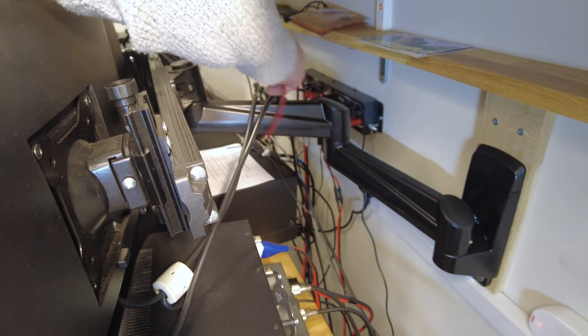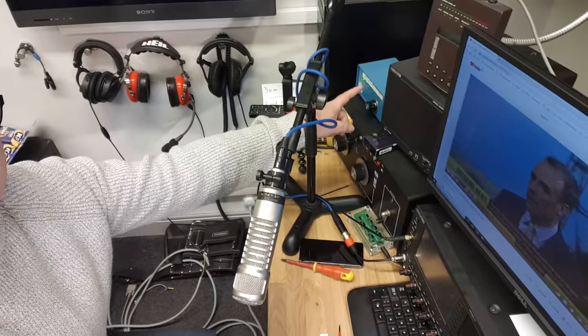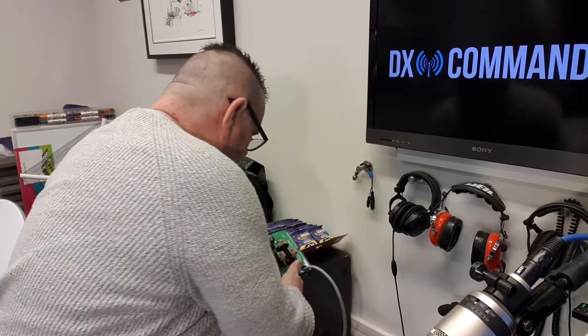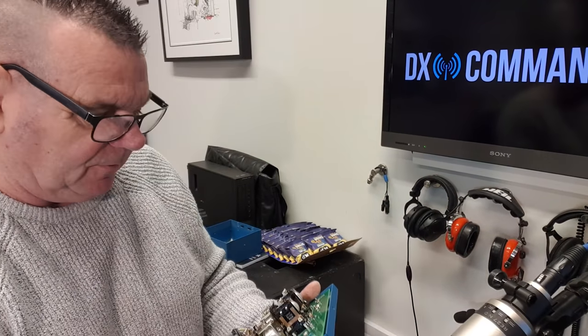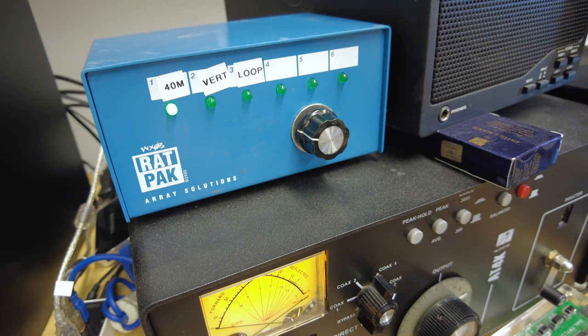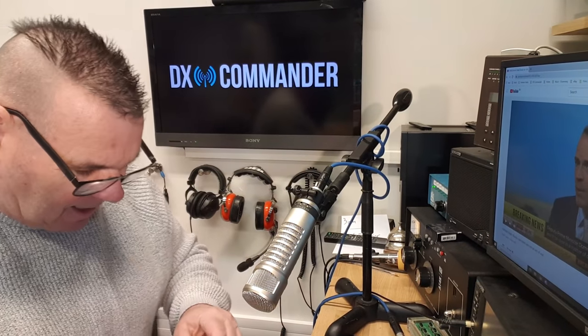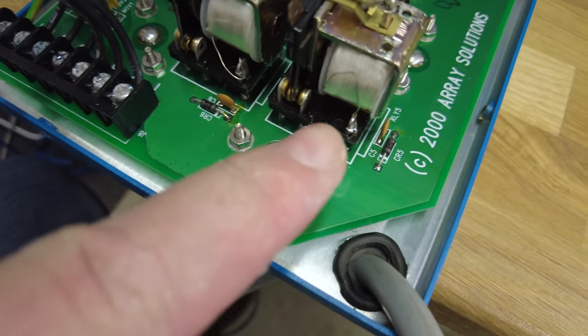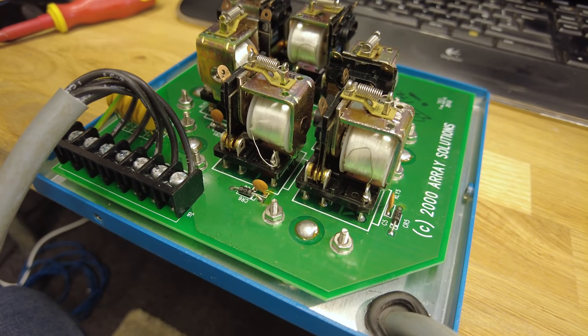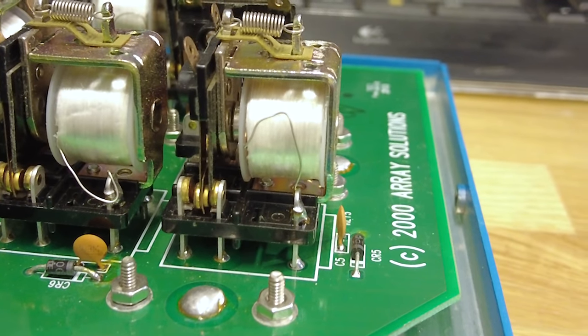I've connected the controller to the relays. Now I need to wire up 12 volts. Both cameras are running — one on the controller. Have a listen to this — oh yes, lovely! Let's get a close-up of the relays firing. That's relay five — one, two, three, four, five. Lovely!